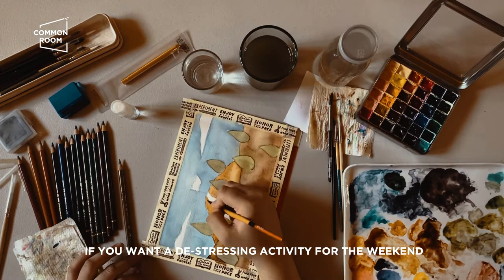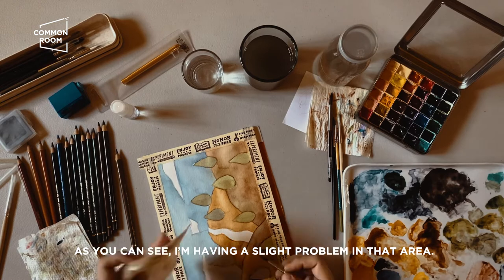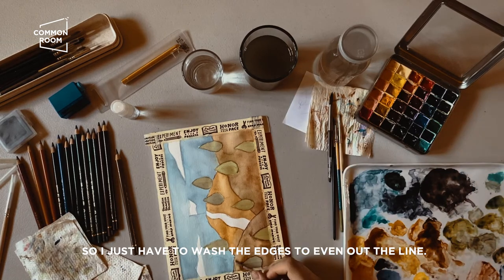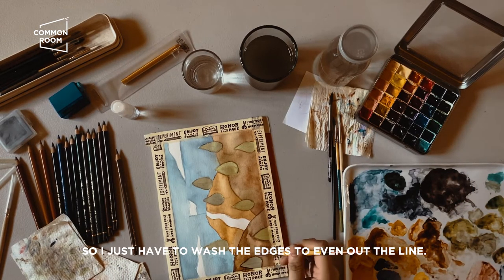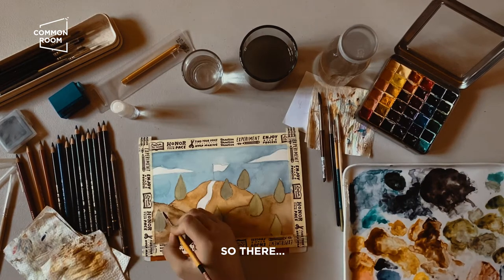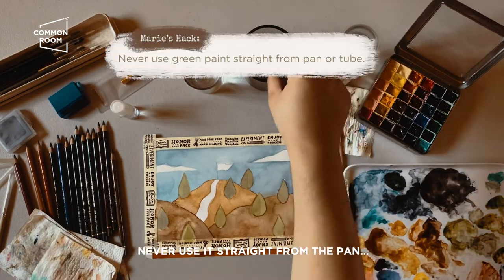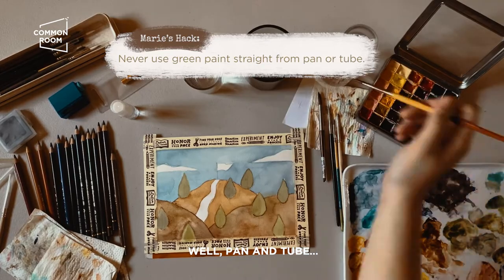This is a great quarantine activity, guys, if you want something to do on the weekend. There — it was a bit too watery earlier, so I'll just wash the edges so the lines don't look too obvious. One tip when using green: never use it straight from the pan or tube.